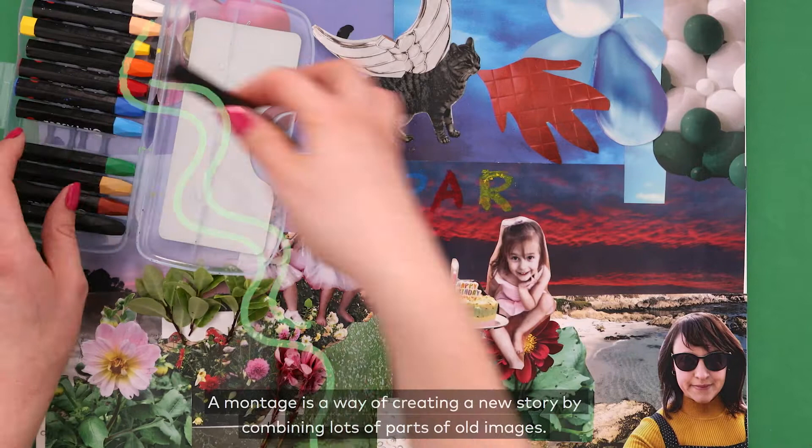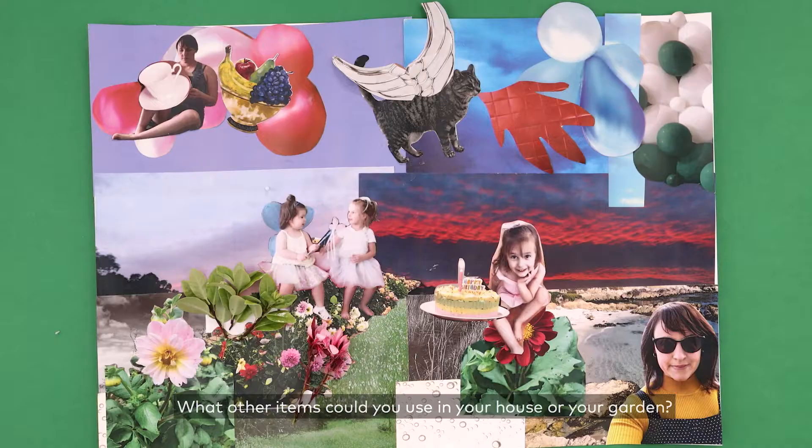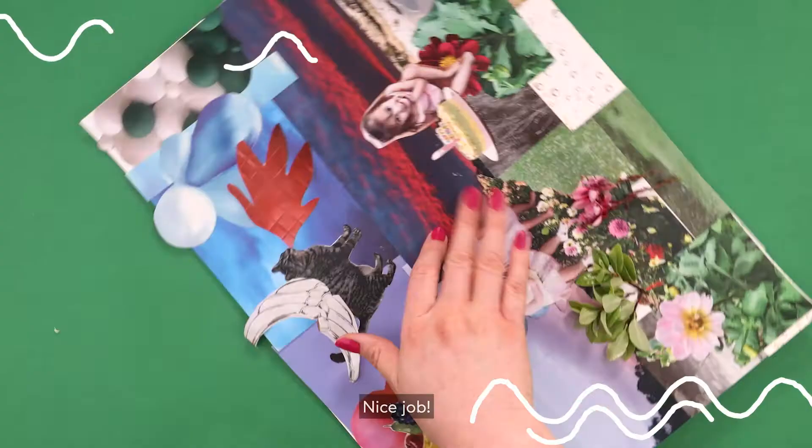A montage is a way of creating a new story by combining lots of parts of old images. What other items could you use from your house or garden? Nice job!